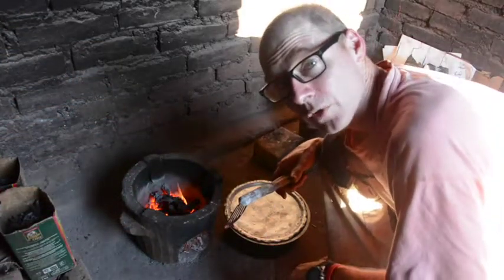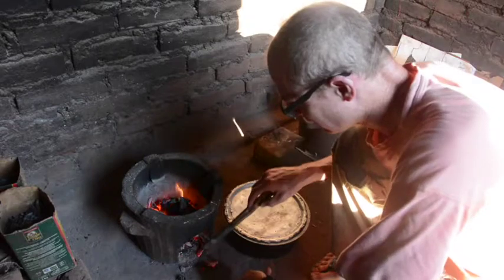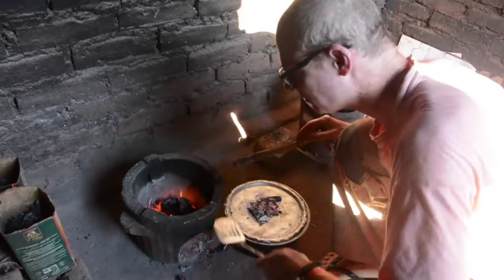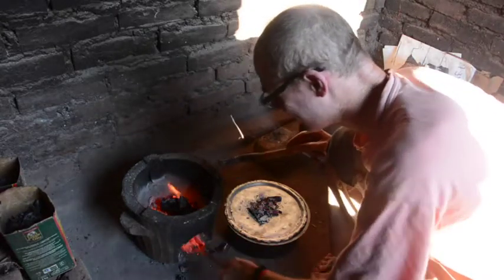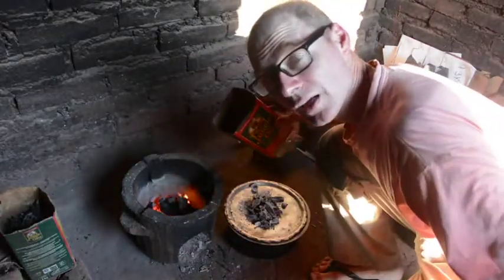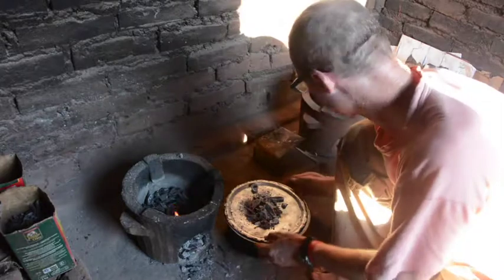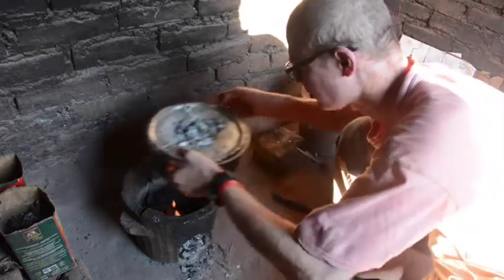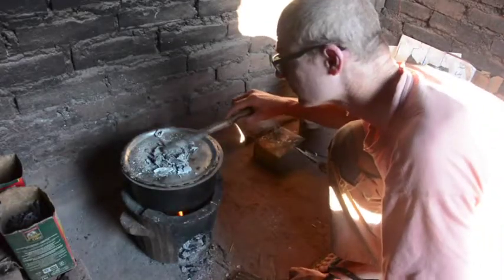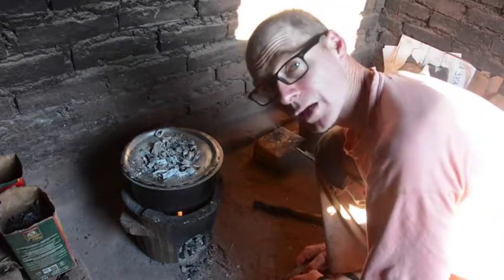Now I have a nice fire going with lots of coals, so I'll knock some of the coals down, put them on the lid, and add more charcoal to keep up the supply. Put on the pot. I'll add more coals when they become available.